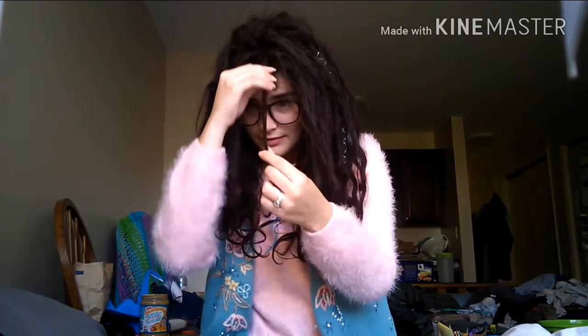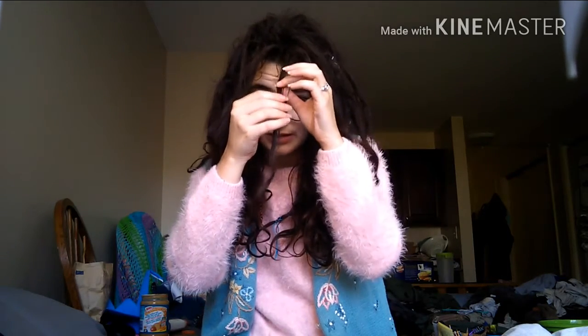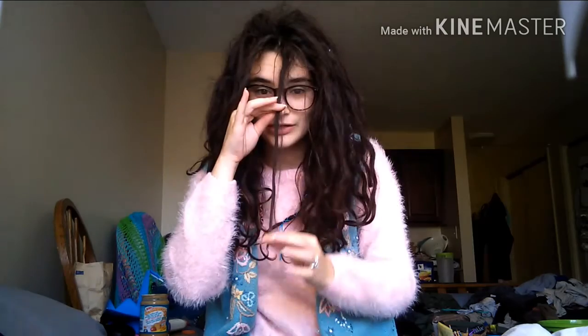This is what my hair looks like right now. You can see that there's a lot of definition between each dreadlock. All of them have locked up somewhat, mostly at the roots. They are not locked all the way down. This one is locked pretty well up until about this point. The rest down here is pretty loose.